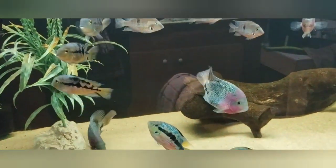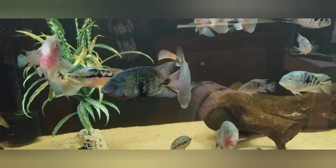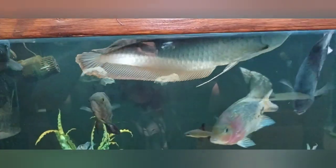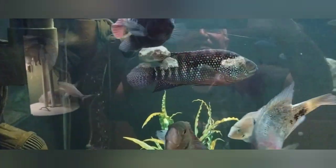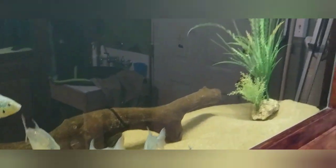Here's what we have showing: we have the Midas cichlids, salvinis, viejas, black belt viejas, firemouths, bozani, and there's Paco my arowana, the jack dempsey, my gordo — they're hungry — and my three silver dollars in here.